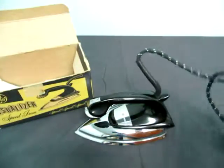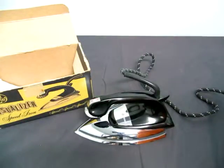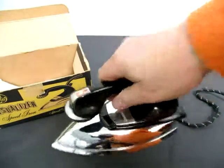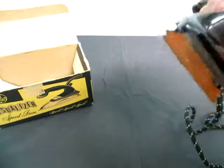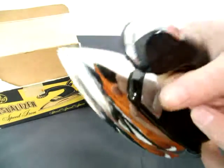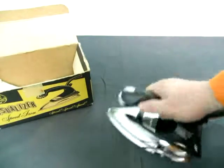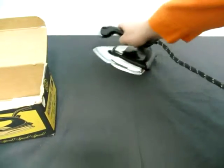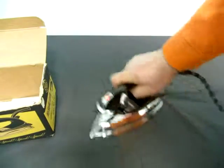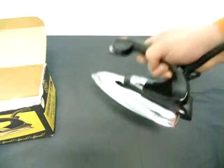So I need to iron my shooting thing here, so let's plug it in and see if it works. As you can see, the light comes on. I don't have any water in it, so I don't know where to fill it. So we'll just iron the table. It's heating up really good. As you can see, it's slowly heating up here — maybe we can iron all the creases out of my tablecloth. There we go, as you can see it's going good and it's nice and hot.